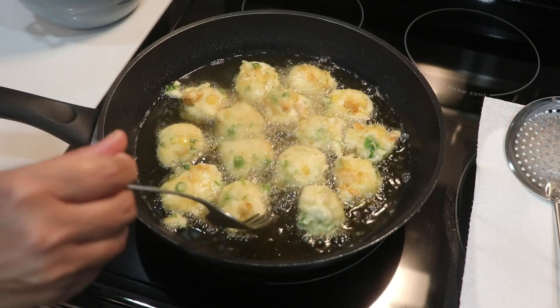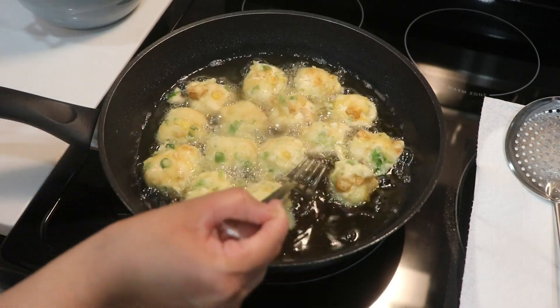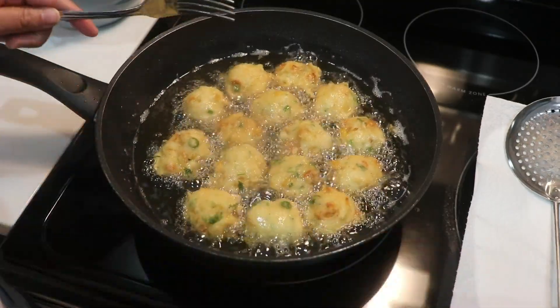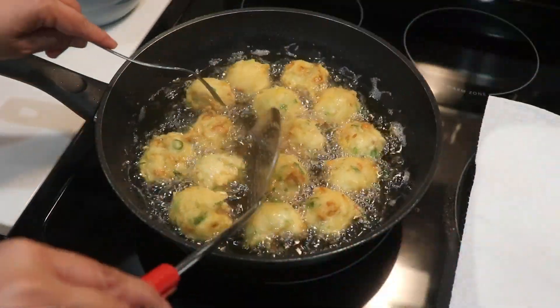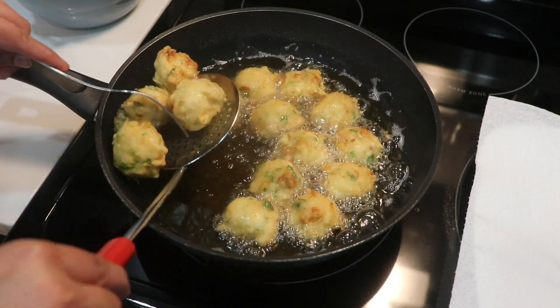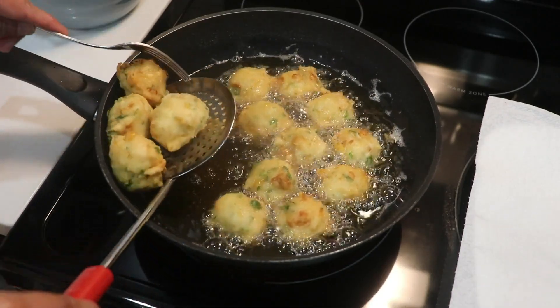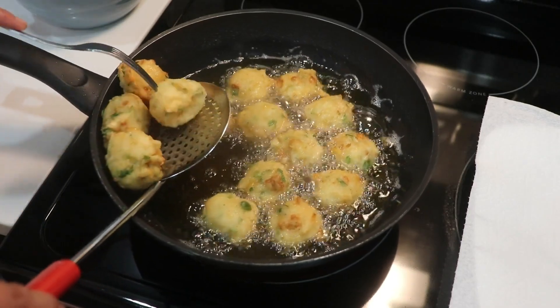A little bit of light brown or golden color — this took me around seven minutes. Now we're just going to drain all the oil. I have a plate ready with paper towel and my croquettes already smell so good.